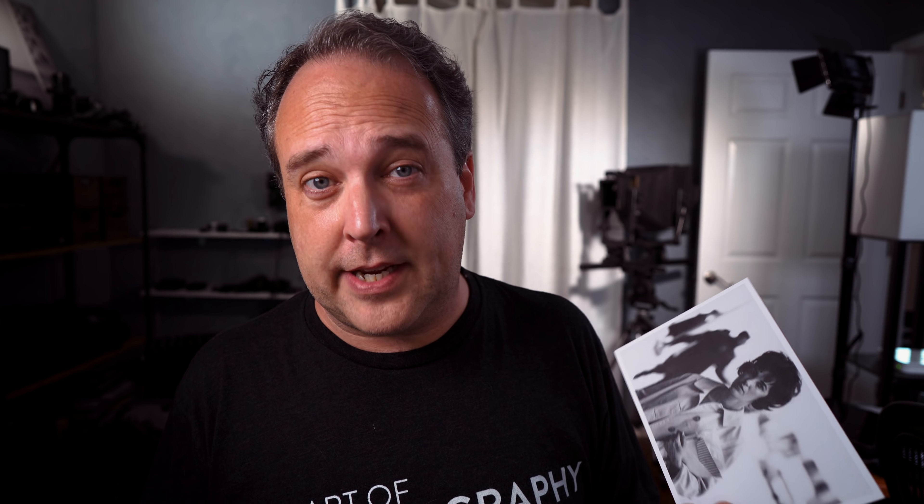Dave Heath is a photographer I've talked about — it's probably been about a year or so, and I'll link up to that video below. I think he's a really interesting photographer. He was originally from Philadelphia but ended up moving to New York. The interesting thing about Heath is that he grew up influenced by a lot of what was going on in photojournalism with Henri Cartier-Bresson and namely Eugene Smith. He was in New York at a time when a lot of those guys were there, and he never actually worked for magazines, but it's really interesting to see how the magazine work he was inspired by influenced him to do the fine art stuff that he does. I've shown a lot of these pictures on these videos before. There's a big billboard up that I'll show you guys later too.